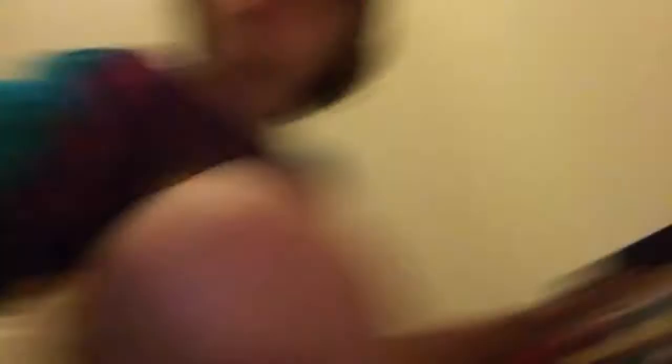Here are my Heelys — the bottom. The cool part is they light up. Let me just turn it on. You see? They light up. These are really cool. There are lots of different colors.